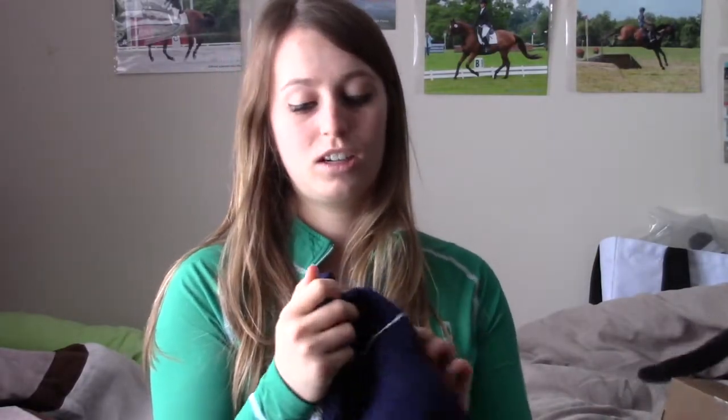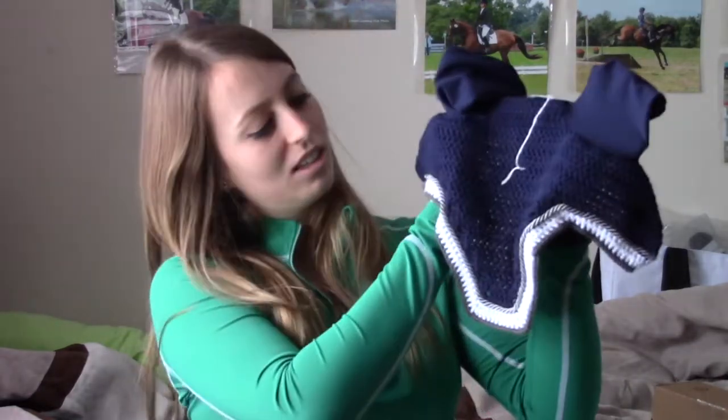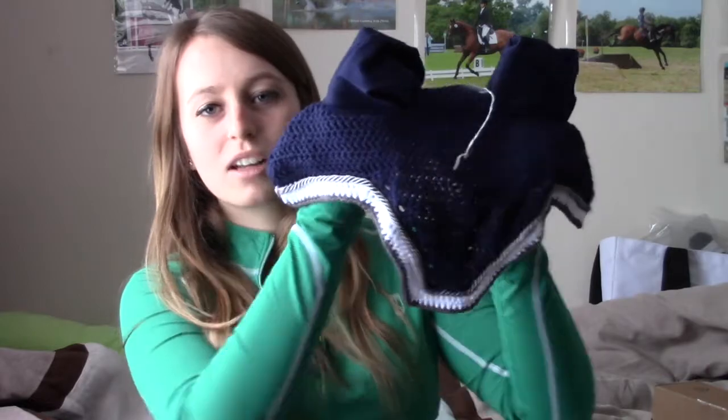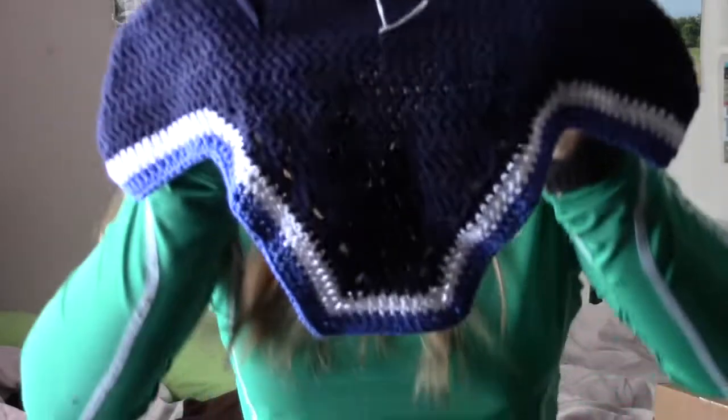Next, there's a navy one. I think this one was just featured on her Instagram, so you should follow her at Braids and Bonnets. It's navy with gray cord and white trim with gray edging. This is cute too. I love them all.